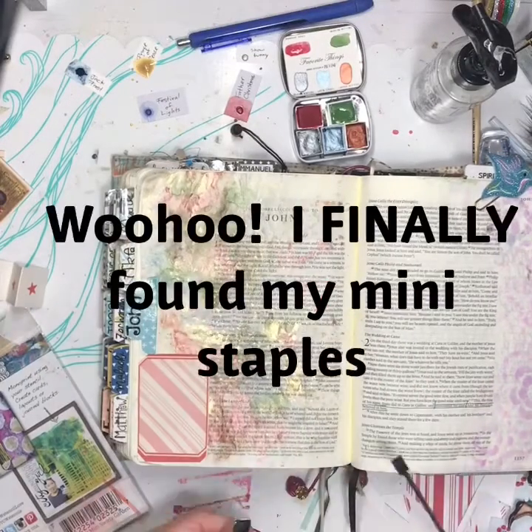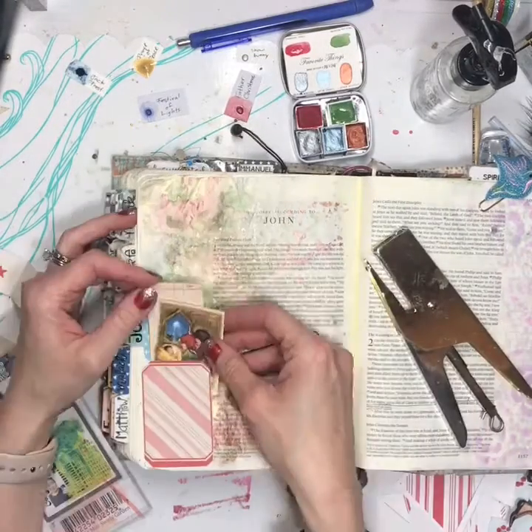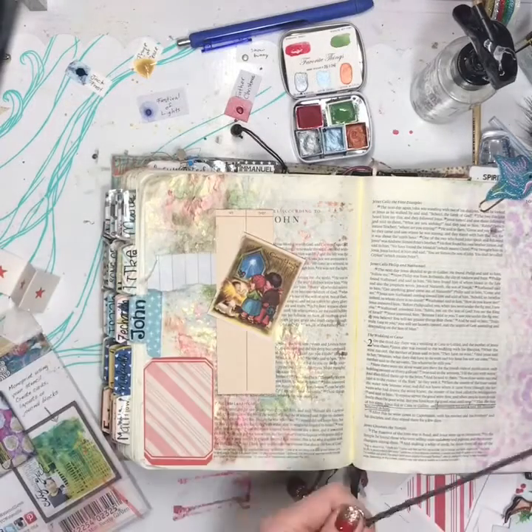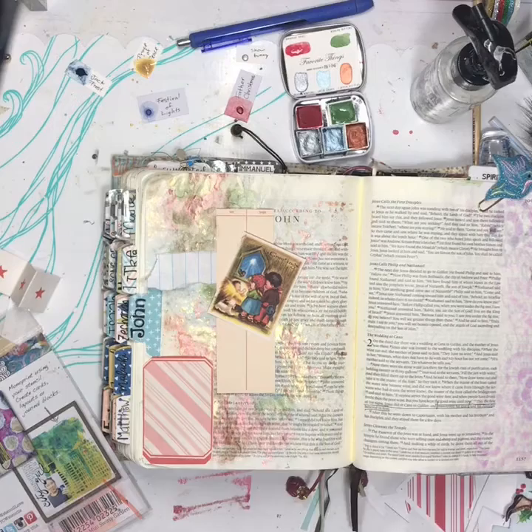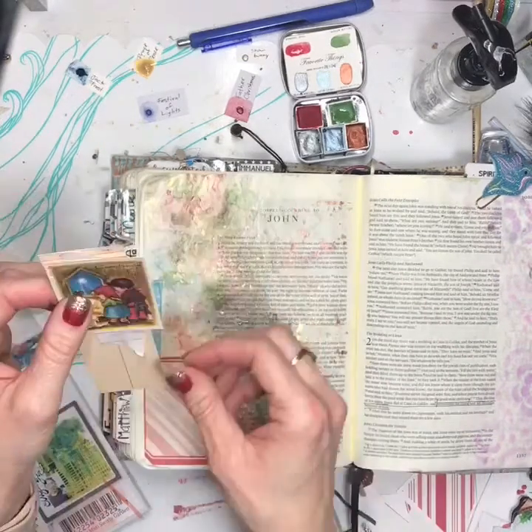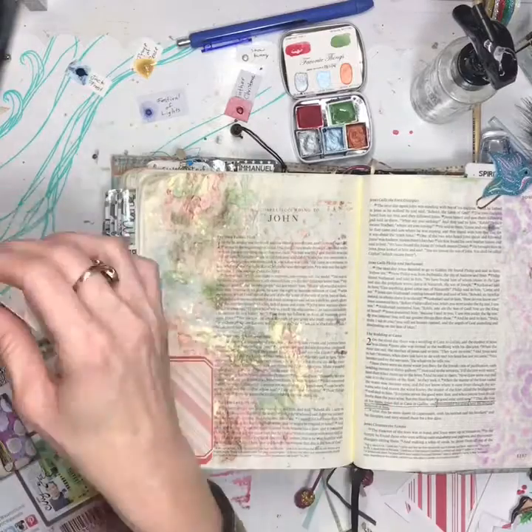And y'all, I was so excited to find those little staples. I had lost them for days and looked everywhere, and I just happened to look up and saw them. Then getting them into my little stapler was a whole other battle, because I kept turning them the wrong way — it was a hot mess.